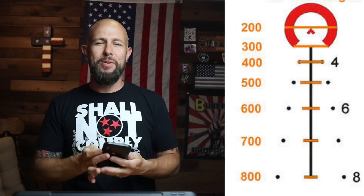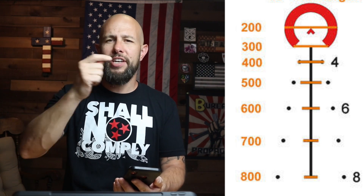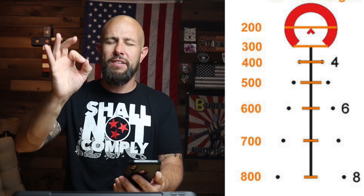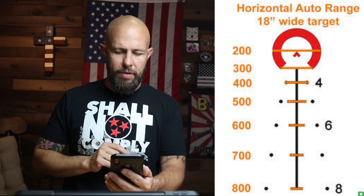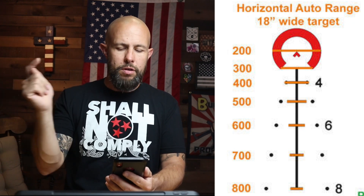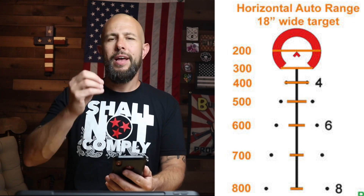Let's get into the reticle. You have the big donut of death — you put that on your target and let loose at close range. Underneath that you have a chevron, which is both a bullet drop compensator and useful for precise shots. You can use the tip of the chevron when reaching out further and needing precision, or place the chevron on the target at mid-to-close range and it will work fine.